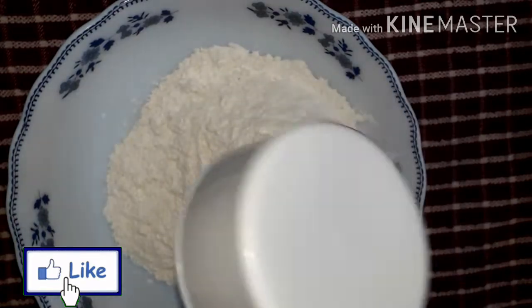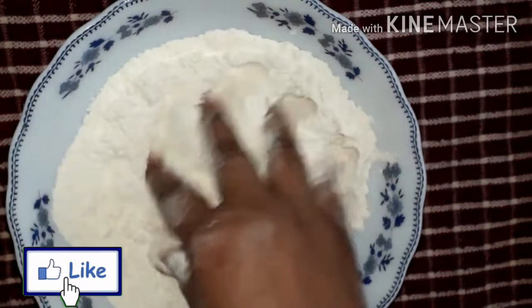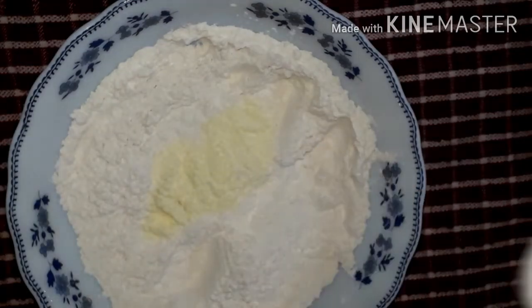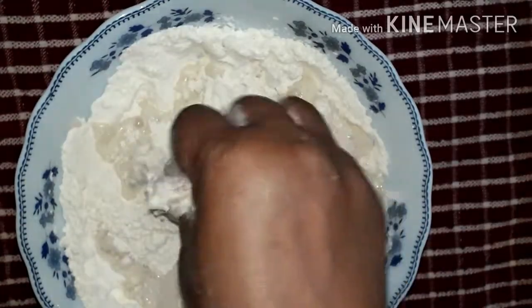I added them into the mixture and stirred them together in the water.